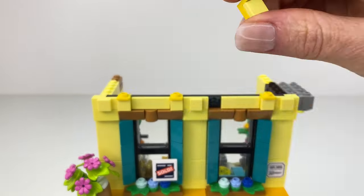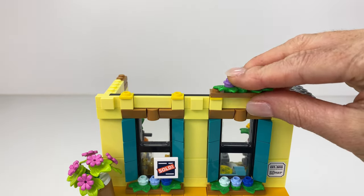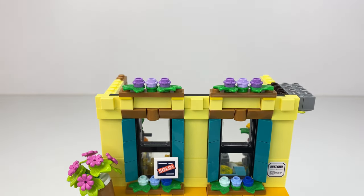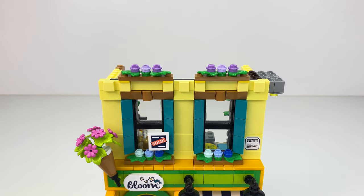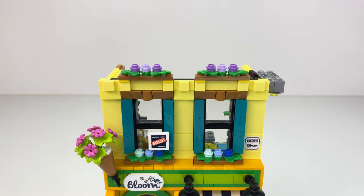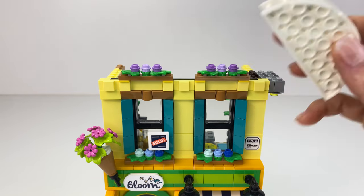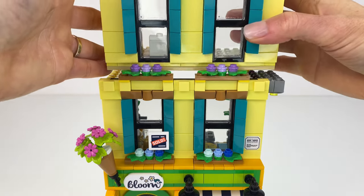Here I used these little parts so I can have the planter boxes on top — that was the only way I could think of to put them up here with the parts I had, but it turned out well. For the windows, I really wanted to use up the windows I had, but they just did not look right up here. And then I wanted to put the balcony here, but I could not make it look right because of the new style windows that are only three studs wide.